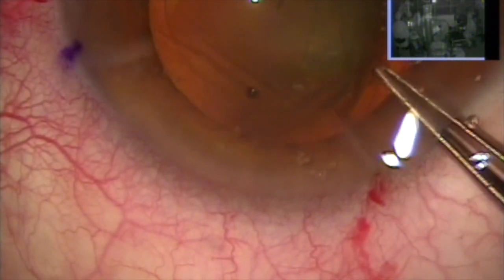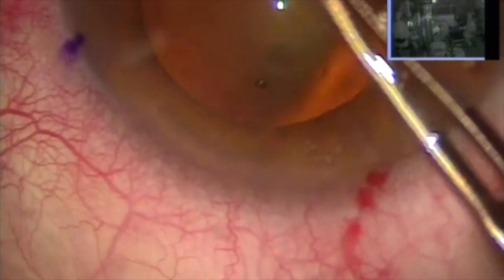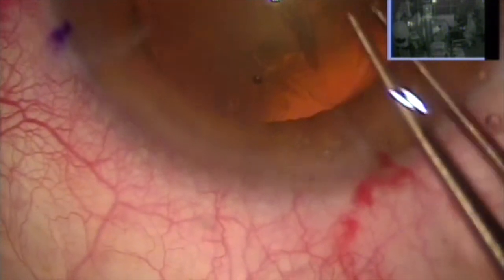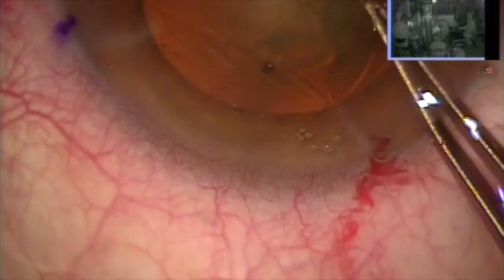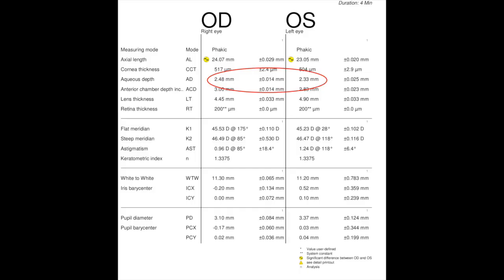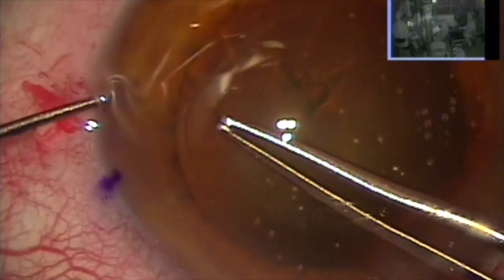Despite the fact that there's no phakodonesis — Greek word for shaking of the lens — we know that we have a very unstable capsule bag. And you can see also that I'm very careful, since that wrinkling does not give me stability of the peripheral capsule, to make the tear at a slower speed than I usually do. The right eye we're dealing with has a deeper chamber, also suggestive that the lens may be sitting more posteriorly than it should.